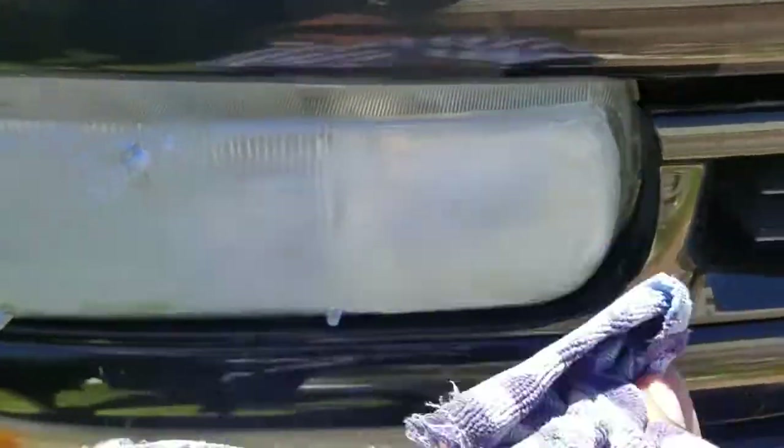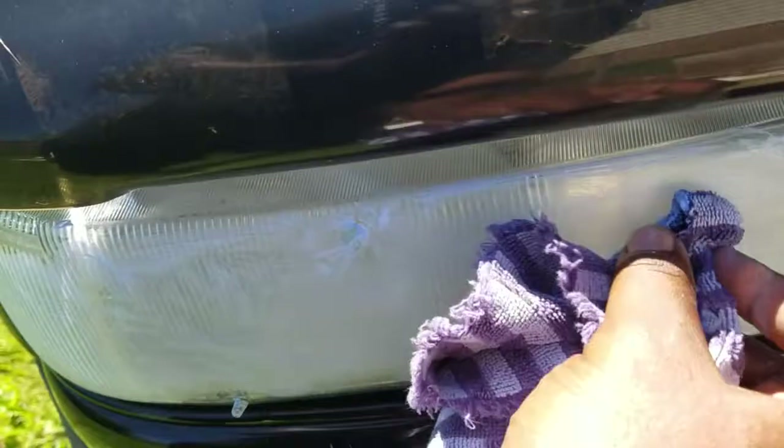I will show you a before and after because I don't know if you can see this on camera, but it's really removing a lot of that stuff that's on there.